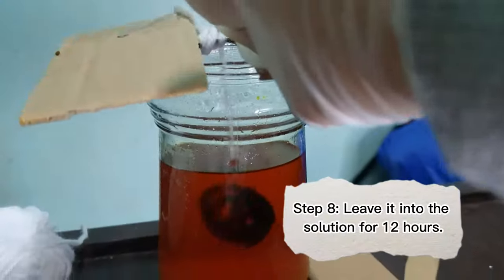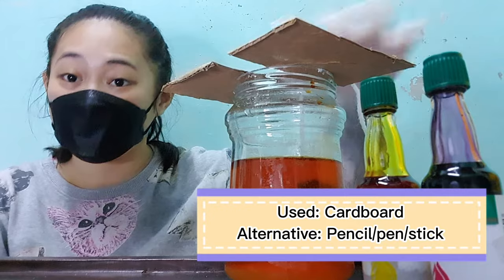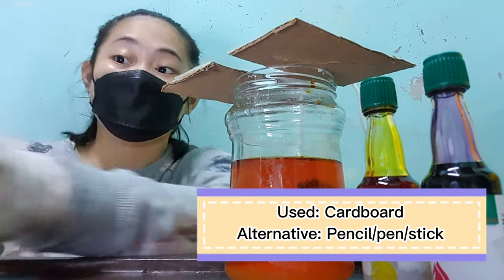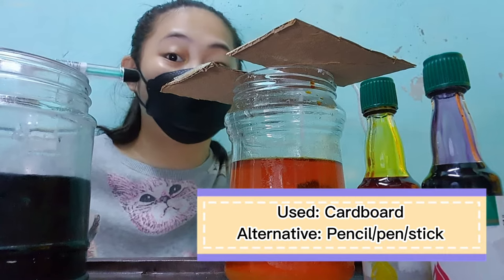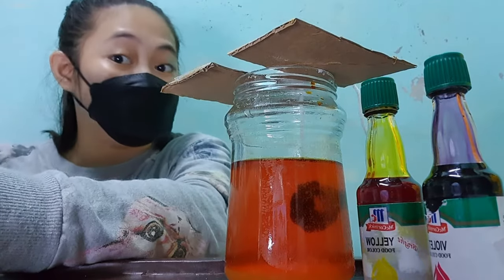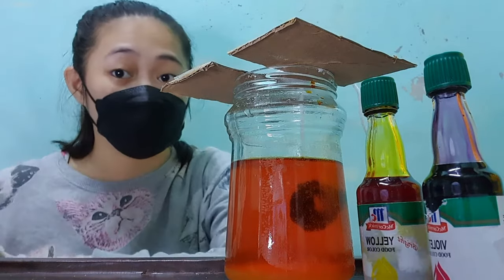Step 8: Leave it in the solution for 12 hours. Step 9: If you're going to use a different material instead of cardboard to cover your container and hold the pipe cleaner and yarn — for example, a pen or a pencil — make sure that you put a lid on top of it and cover it so that no dust will get inside your solution.